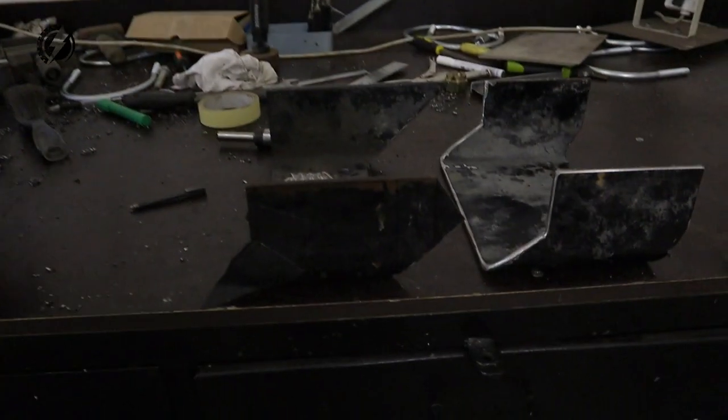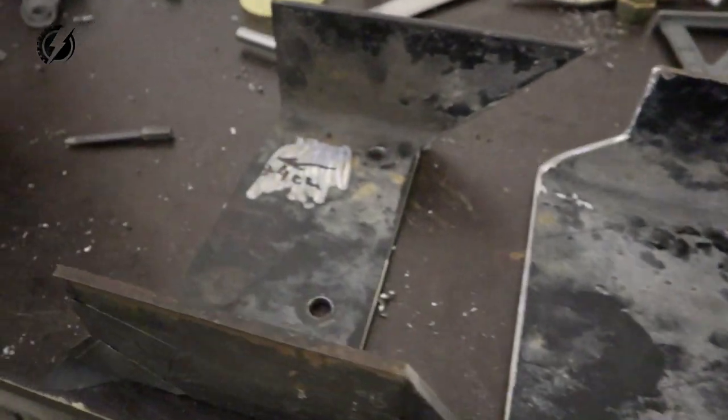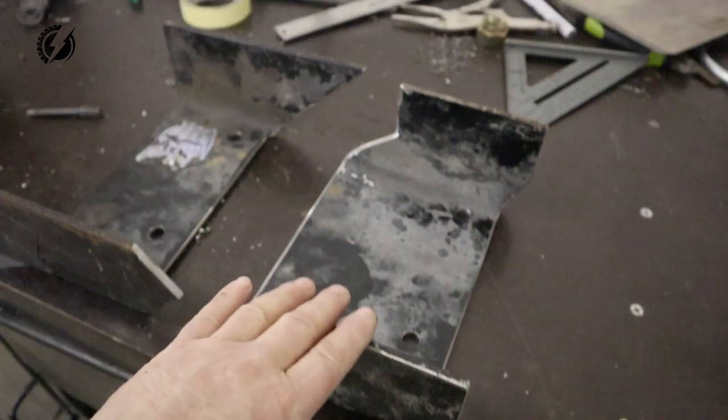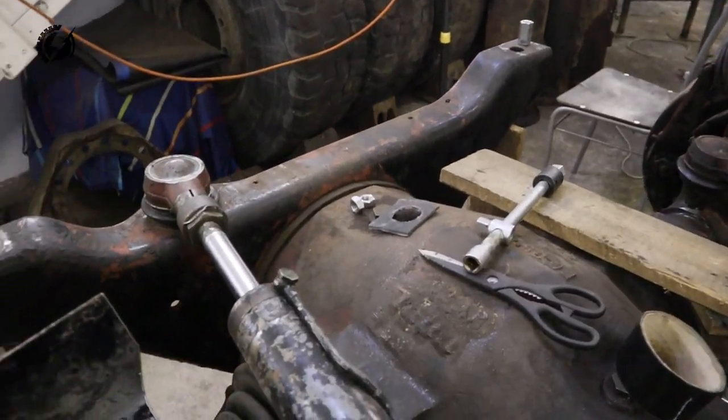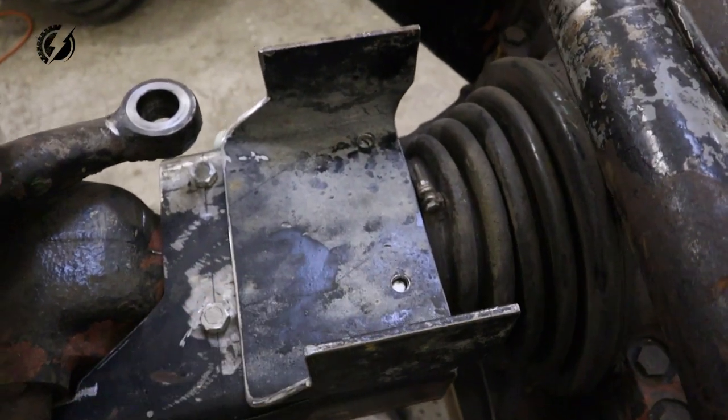Check this out guys — this is the template over here and this is the final product. Much better. So let's put it there, just like this. That's actually pretty.